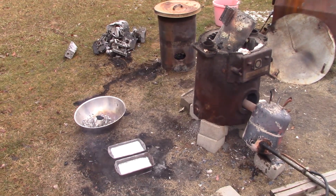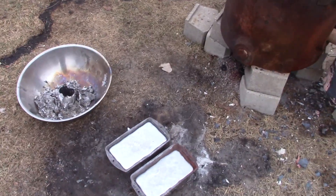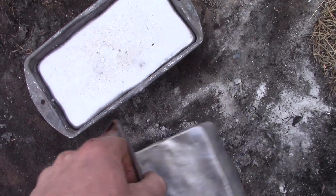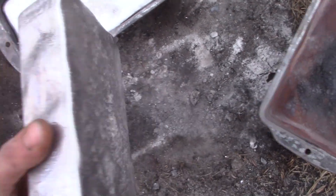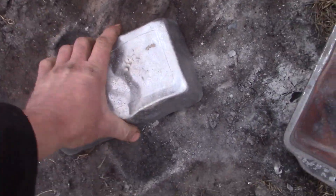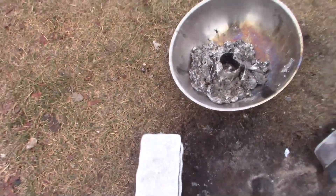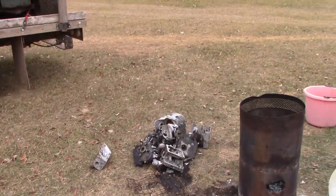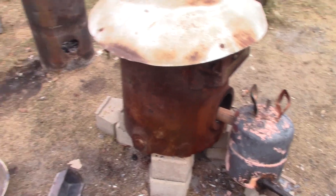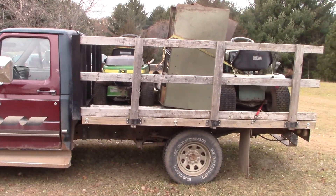I'm going to do it again tomorrow. I'm back from my scrap run — it'll be colder today, but let's check out the ingots we made yesterday. Maybe six pounds on that one, and probably eight or nine pounds on the bigger one. We got those melted, and I still have a pile to go, so I'm going to see if I can fire this thing back up and start melting the rest. I'll let it heat up while I unload the truck.